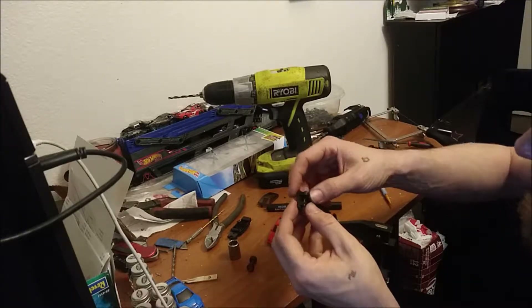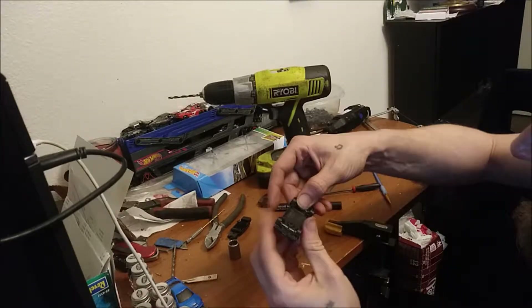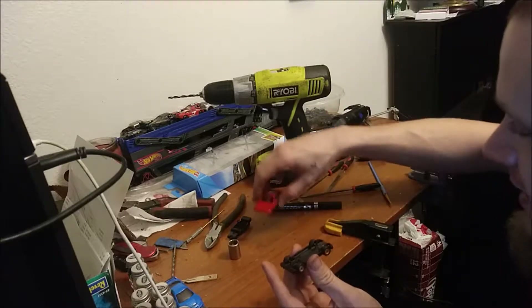I got this bad boy filed down so it sits in there nice. Let's see how it all fits together as a whole.